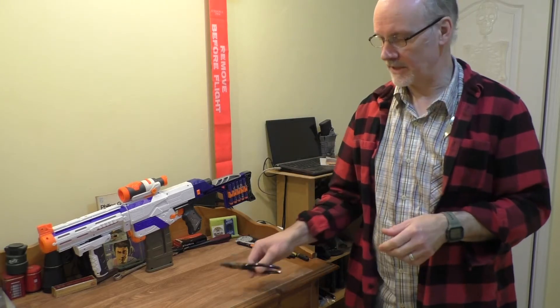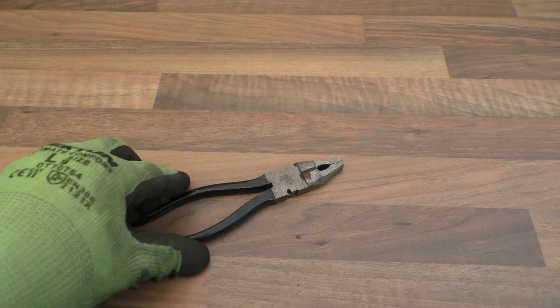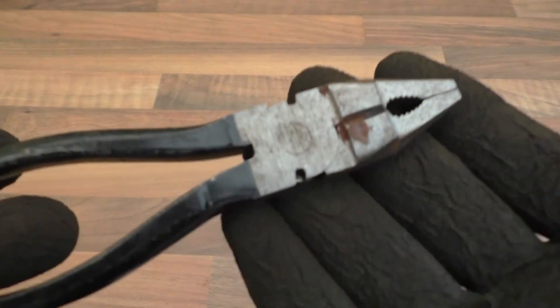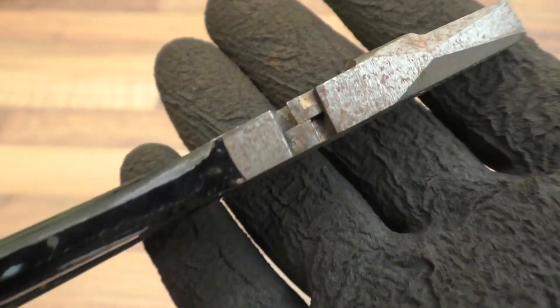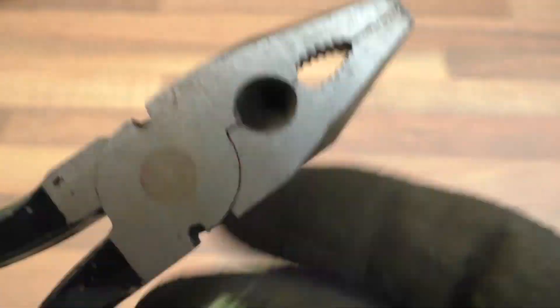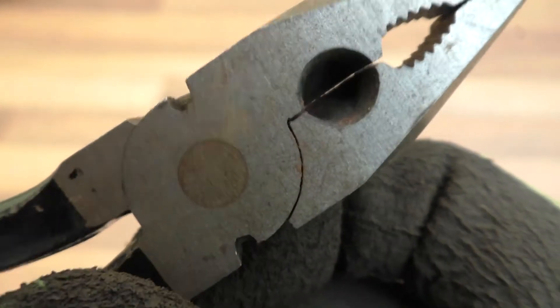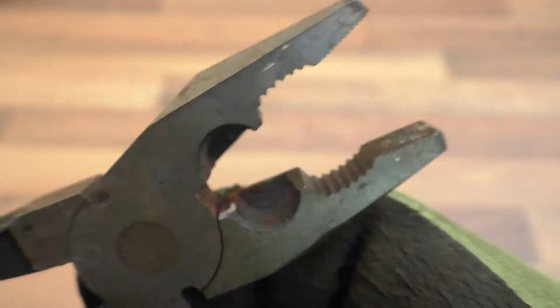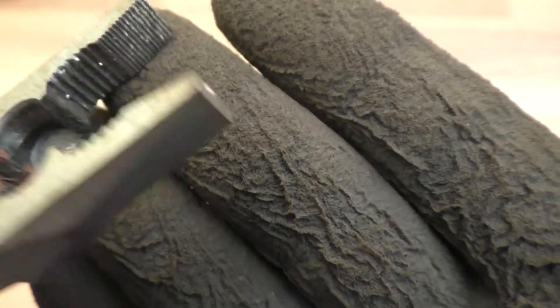Welcome back to the channel — a bit of a cautionary tale. You may remember this pair of pliers I picked up from the car boot sale last week. They were slightly rusted, but they weren't in too bad a condition really. They had a little bit of rust here and there, but for a cheapo pair of pliers they weren't too bad.